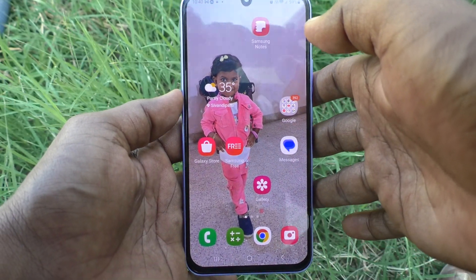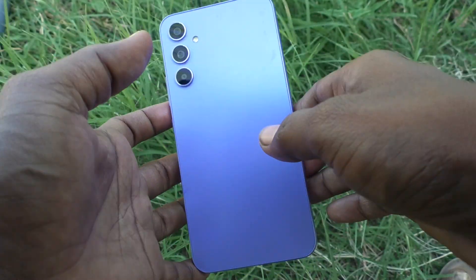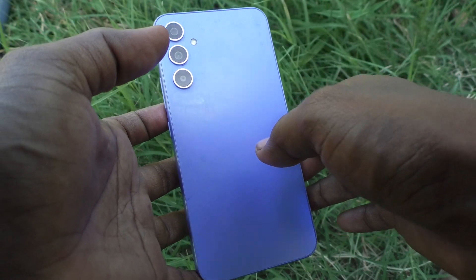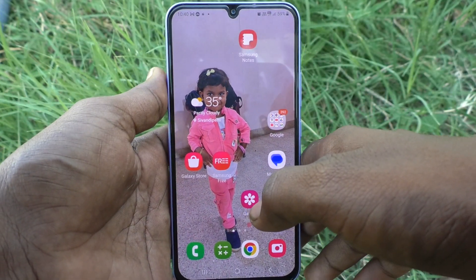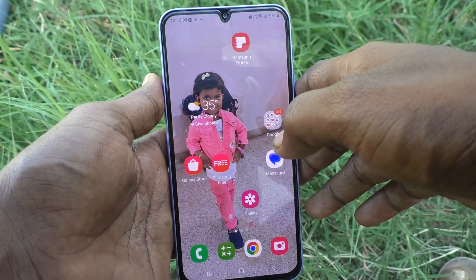Hi friends, this is Five Minutes Tech YouTube channel. Here is the Samsung Galaxy A34 5G smartphone. In this video you will learn how you can set one-handed mode in your Samsung Galaxy A34 5G.